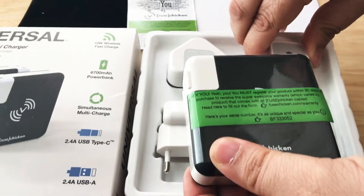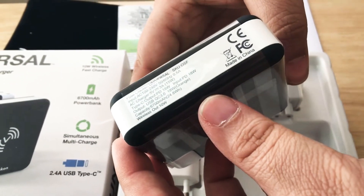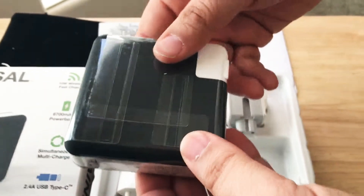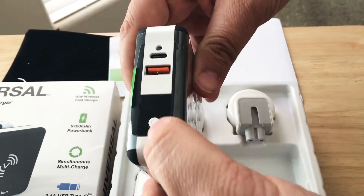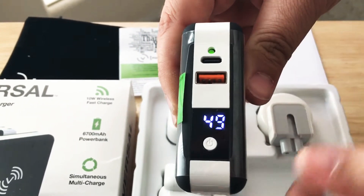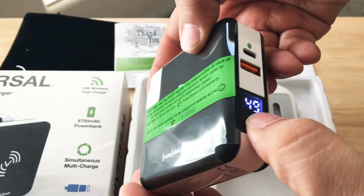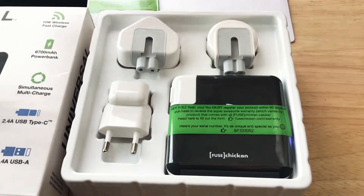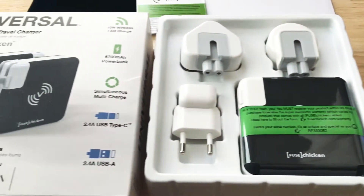I'll be traveling soon and we'll be testing this out. Here are some more stats about what it can do. This side isn't the wireless charging side — it's right here. I like that it has a little LED display that shows whether it's ready or not for wireless charging, so it'll help you line up your coil as well. 6700 milliamp power bank with universal charging ports and 10 watt wireless fast charging.